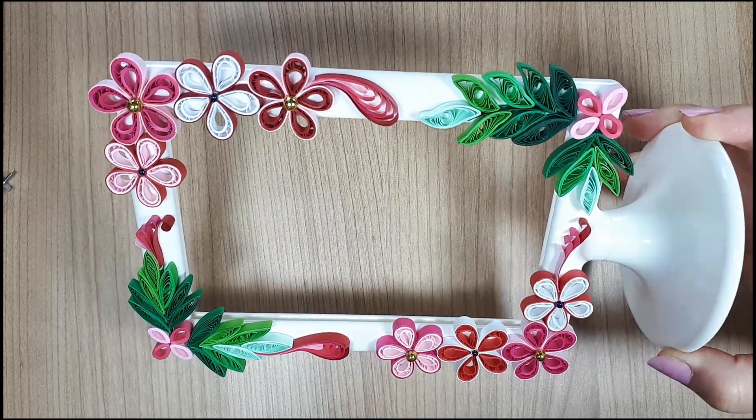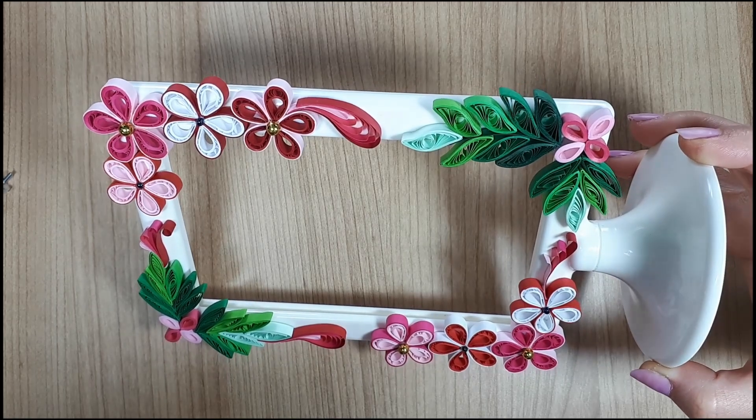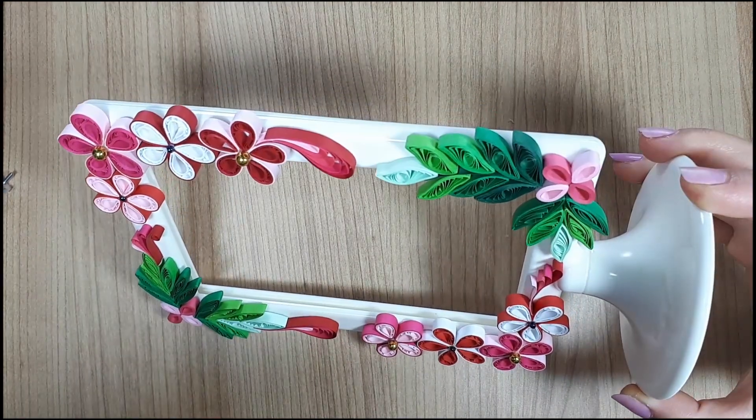This is the first video in a series in which I will use common IKEA items and transform them from plain and uninspiring to looking great.